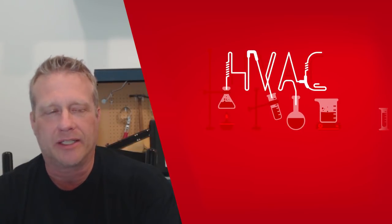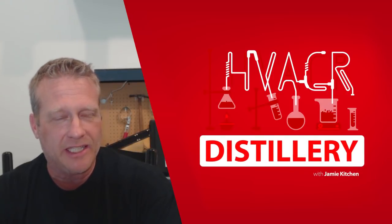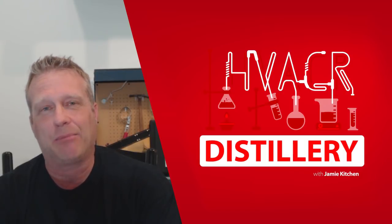Welcome to the HVAC-R distillery podcast, where we talk about everything and anything HVAC-R related. Topics include components, applications, trends the industry may be going towards, and things that may be of interest to anybody involved or working in this industry. My name is Jamie Kitchen. I'm going to be your host and as always we welcome your comments, questions, and queries. If you happen to share some experiences that relate to the topics we're talking about, please share them.